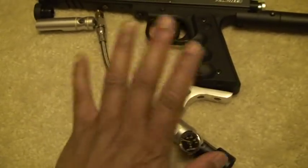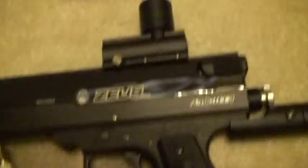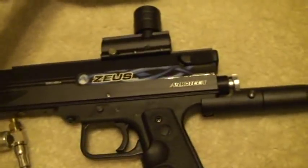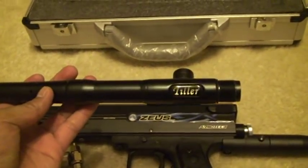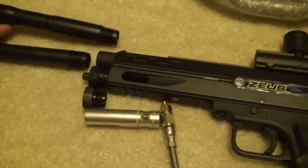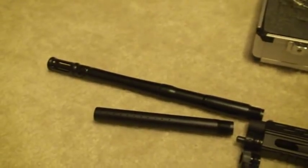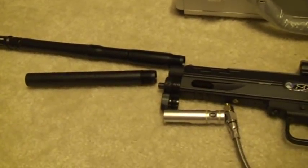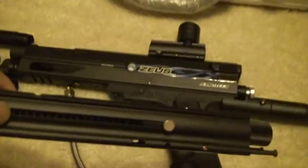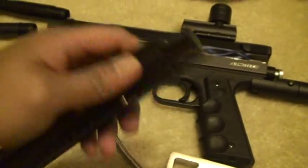That setup gives you continuous air through a CO2 tank or an HPA tank. I also have with it the 8-inch extension and this optional tiller barrel which is 14 inches, so you have more accuracy and more distance if you're using it for sniping. It also comes with this magazine — the magazine has a quick cup for fast reloading.